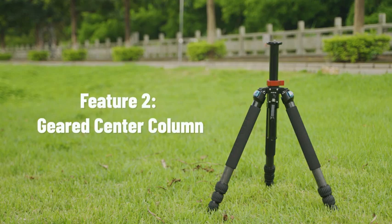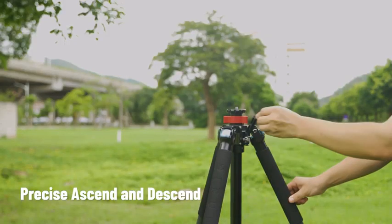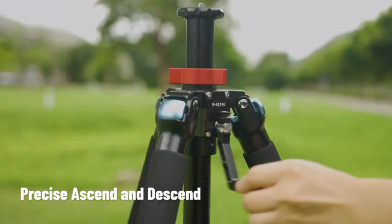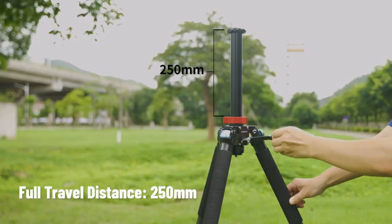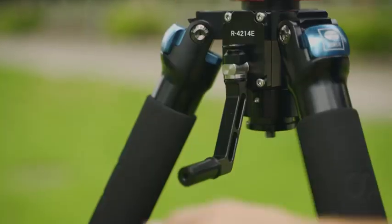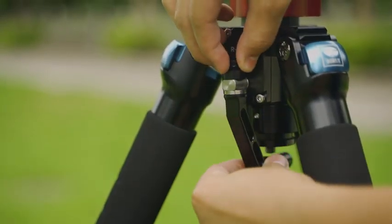Feature 2: Geared center column. Turn the crank handle with a single hand to precisely adjust the height of the center column across a full travel distance of 250 mm. The gear won't suddenly fall off once securely mounted in place, and the crank handle can be folded for easy storage.